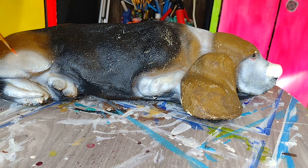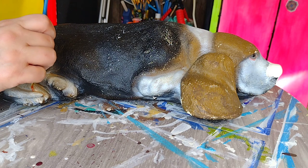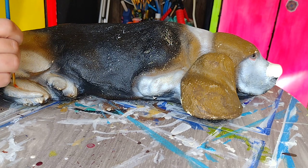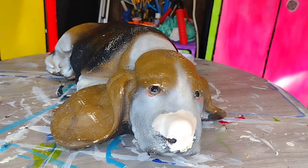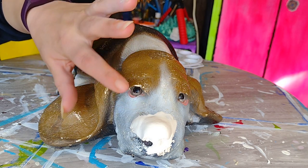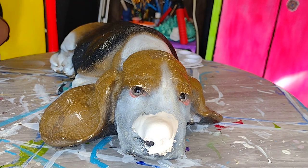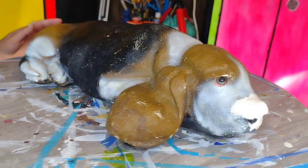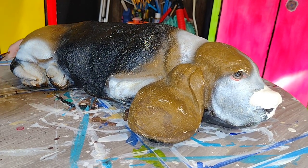He's absolutely adorable. I think this one is actually cuter than my statue because he looks almost like a puppy as opposed to mine, which looks like an adult. They really did some incredible detail work here - like around the eyes where it's got that droop to it. That's one of those details about bassets that I absolutely love - their lovely little droopy faces and the big long ears that as puppies they just trip over like crazy.